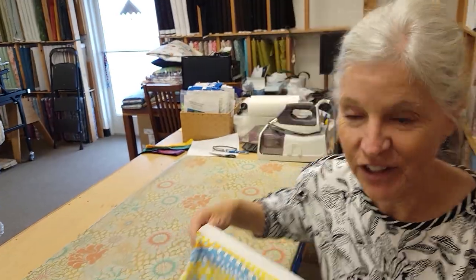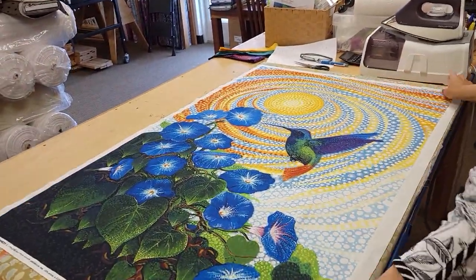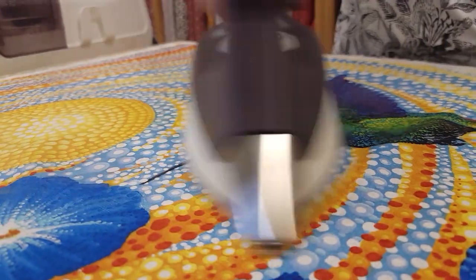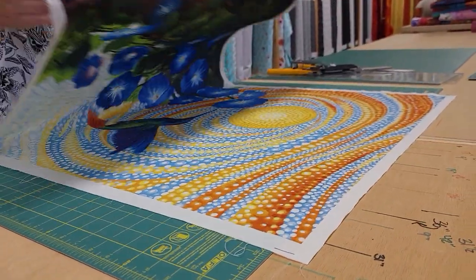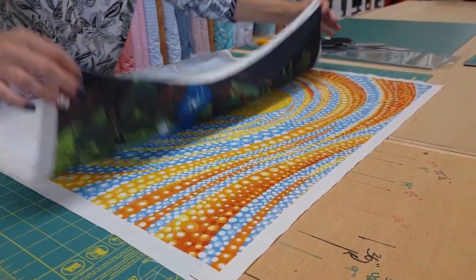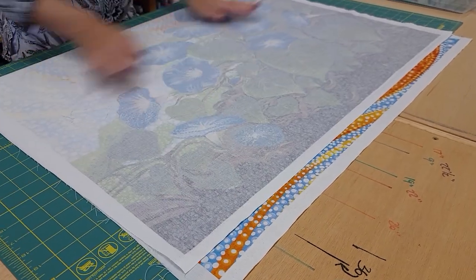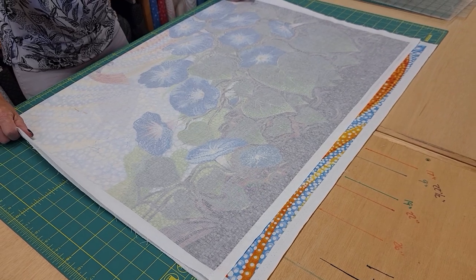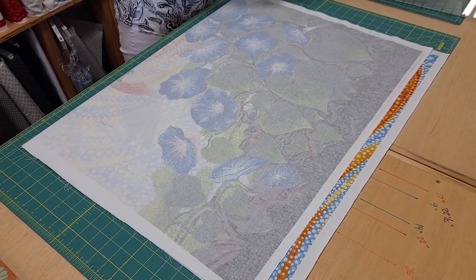The first thing you want to do is iron your panel so it's nice and flat and ready to work with. Now we want to trim the edges straight. I'm going to trim off this extra here, and it's a little bit easier if you fold it in half so you can fit it on your cutting board. So I'm just going to line this fold up on a straight line and trim some from each side.